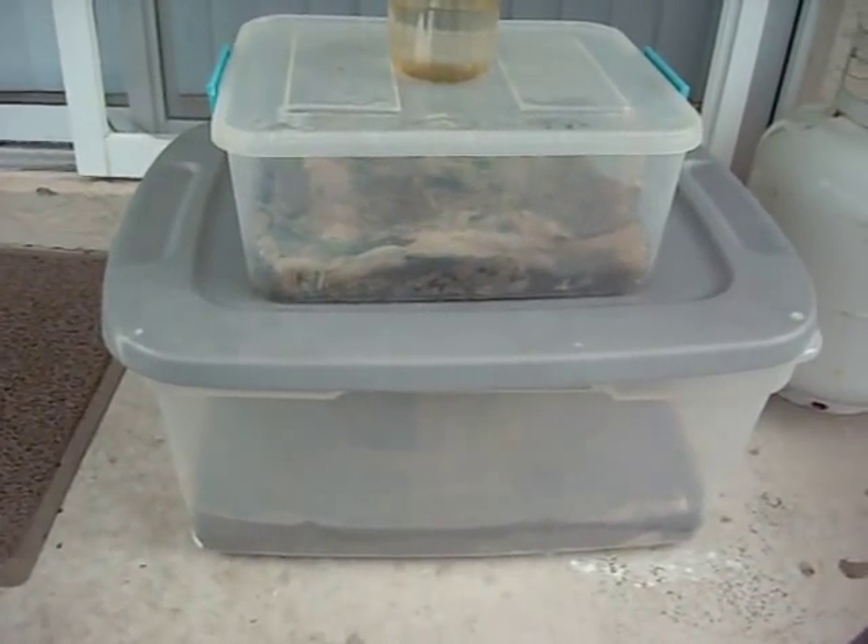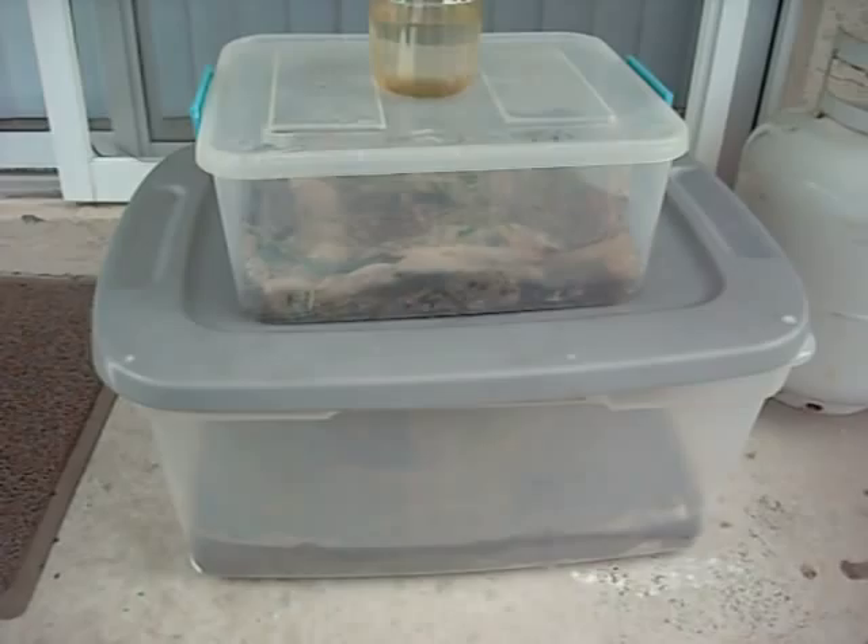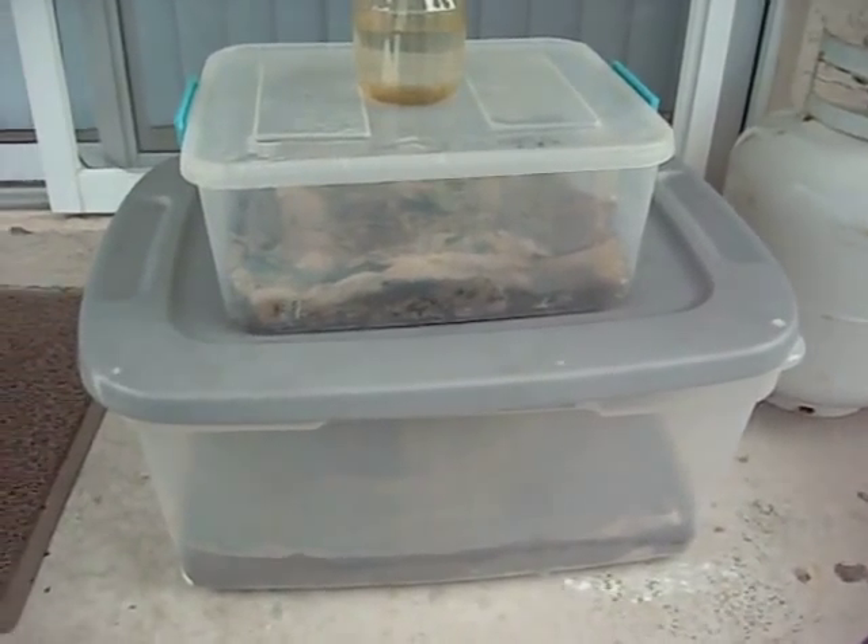Hi, this is Crawdad Outdoors, I'm Crawdad, and today I'm going to be showing you my worm farms that I made.